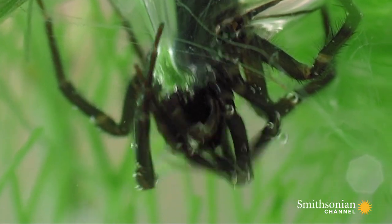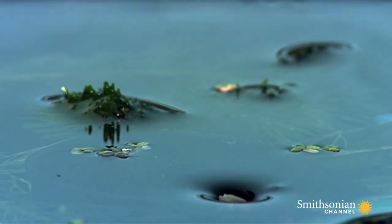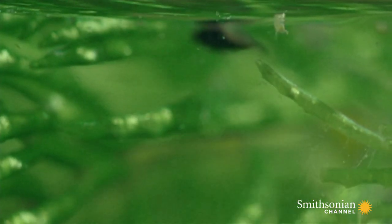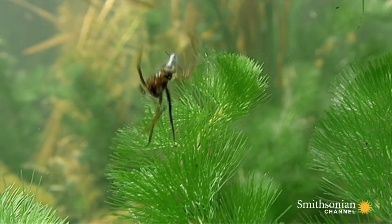To construct the bubble, this male swims to the surface and pops his butt into the air. Like the fishing spider, the air bubble around his abdomen allows him to breathe through his book lungs.